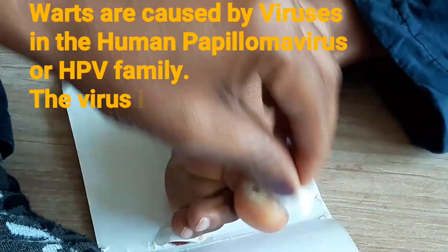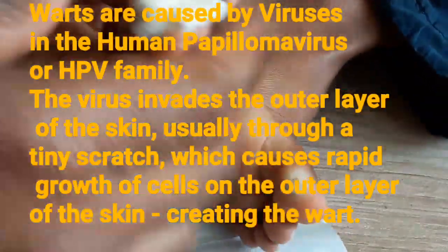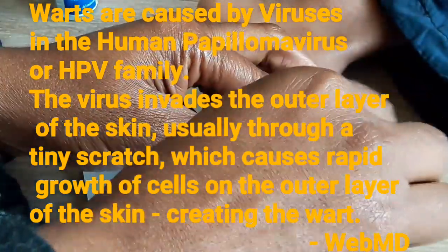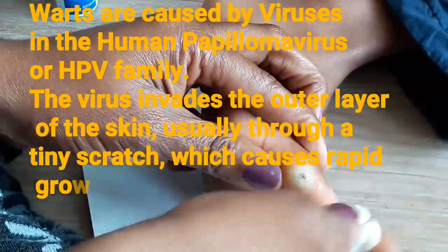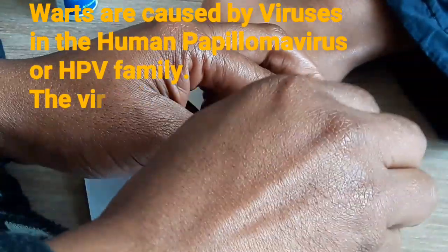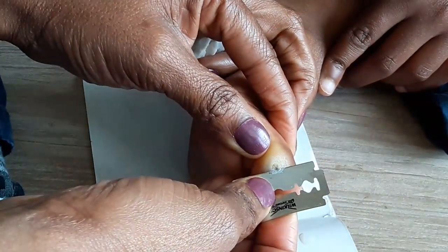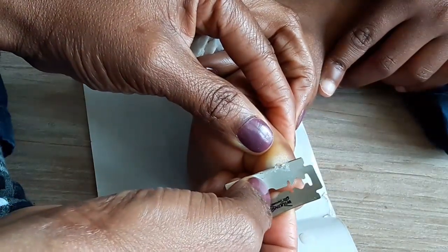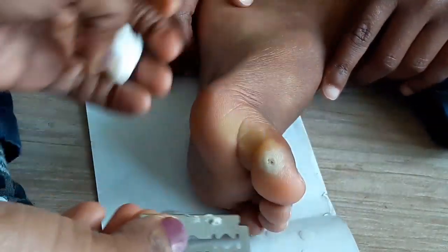I usually start out by cleaning it with apple cider vinegar from the Modern Nature. I just clean the whole half of the foot with apple cider vinegar and I also clean the area with the wart. What I usually also do is make sure I drench the wart with apple cider vinegar until it gets soft, and then I scrape it.